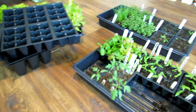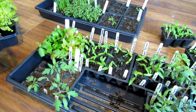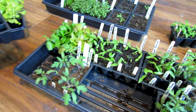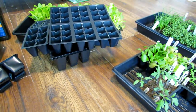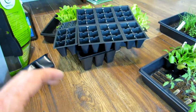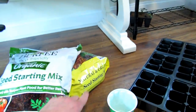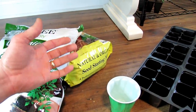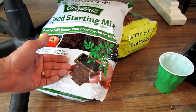When you buy starting mix, it typically has a risk of containing fungus gnat eggs. Fungus gnat eggs are insect eggs that can last through cold and freeze, and when you bring them into your warm home and get everything started, the eggs hatch and cause a problem. The larvae crawl down into your root system, eat your plant roots, weaken them, and the plants usually die off if you get a big infestation. Peat-based starting mixes are at greater risk, but coco coir mixes may also have fungus gnat eggs.